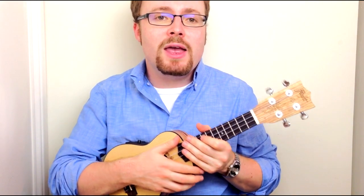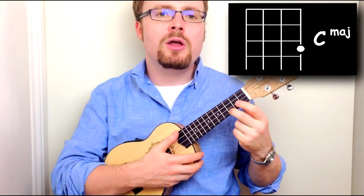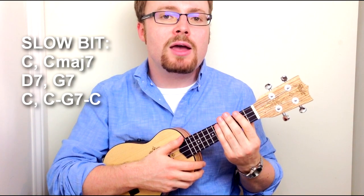At this point in the movie he goes into a slow dance — you've got to dance real slow to this bit. All he does is strum down once very slowly, playing each individual string with his thumb. She thinks that makes him a master ukulele player, and who am I to argue? The chords here are C, C major 7, D7, and G7.